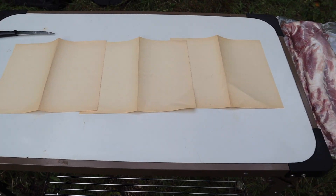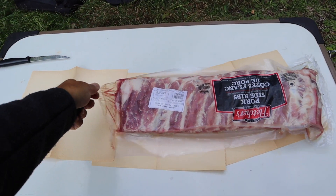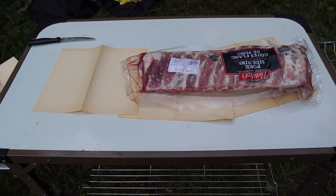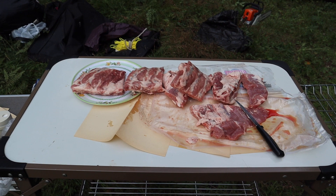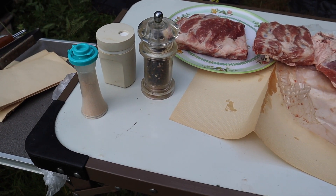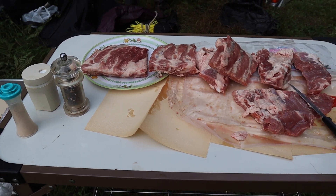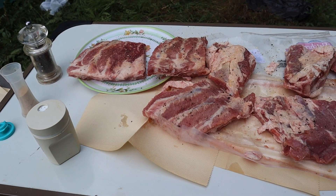Let's set up our working surface and lay out our ribs — in this case, pork side ribs. Ensure that you cut the ribs to the appropriate number of portions, and then spice with pepper, salt, and garlic powder. Ensure that you spice both sides generously.